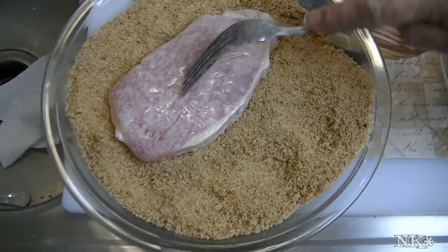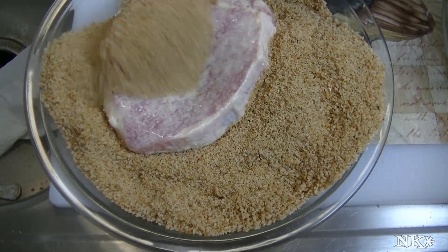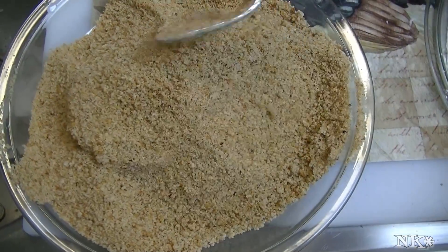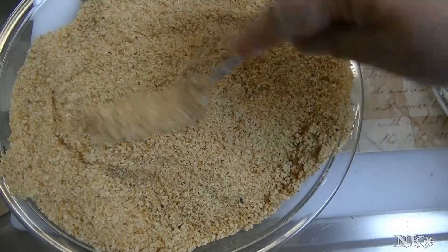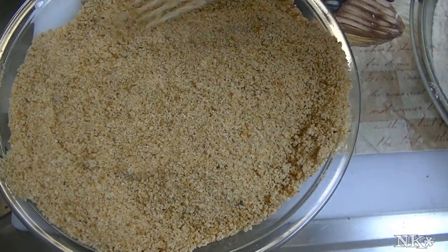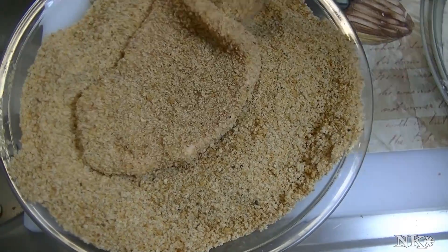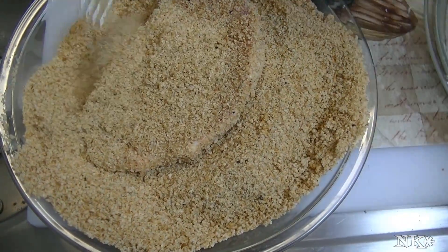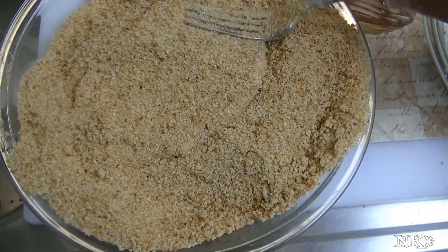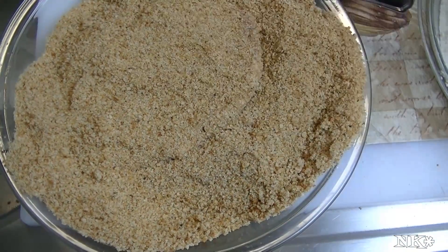Then plop it right in the breadcrumbs. What I like to do is nestle it down into the breadcrumb and then just kind of flip the breadcrumb over the top and give it a good press. Then I like to flip it over and do it again, even though I know not much is probably going to stick — but I like to do that anyway.